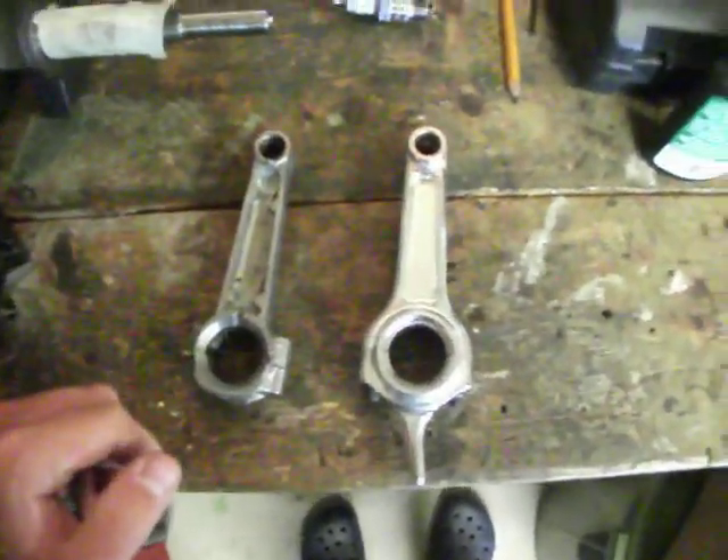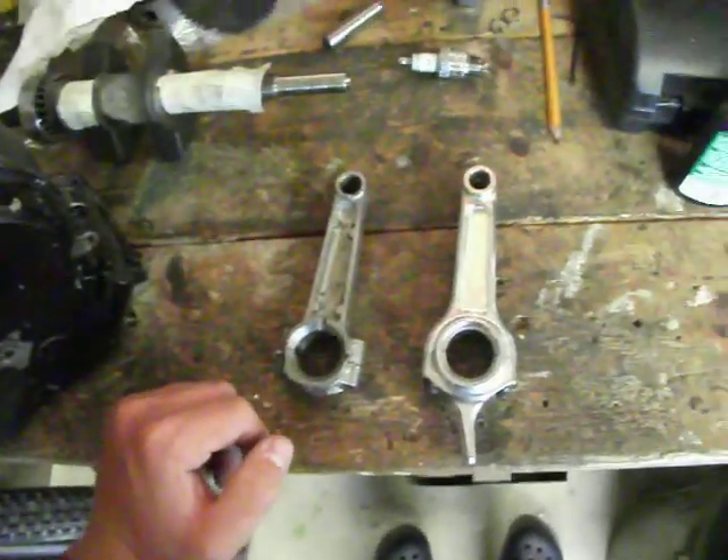Anyways, so that's just a side-by-side comparison of the rods. See ya.